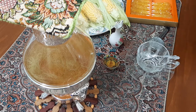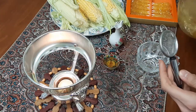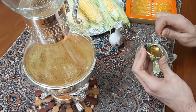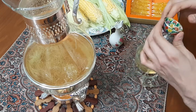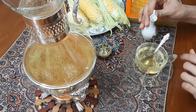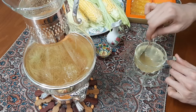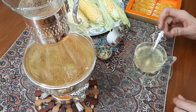Okay, our tea is now ready. Now I'm going to add a bit of honey and a bit of lemon juice. You can use saffron rock candy instead of honey, or any sweeteners as I mentioned before.